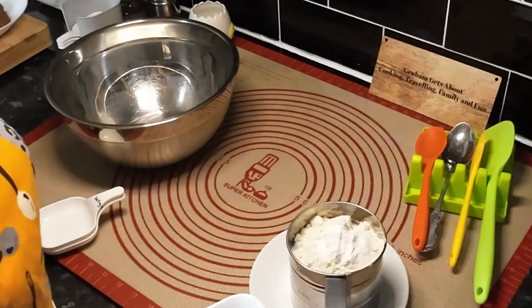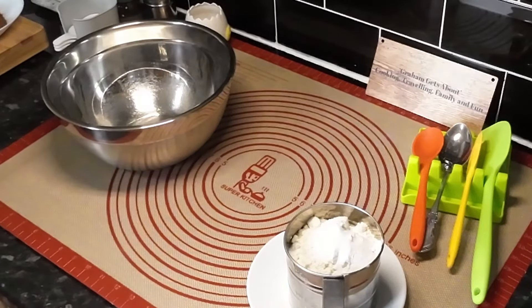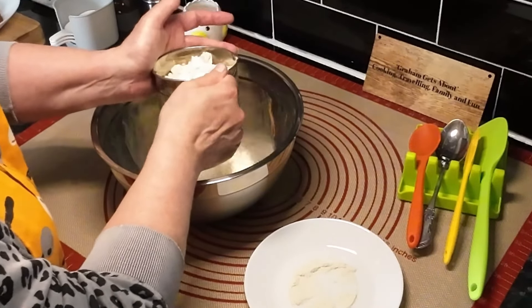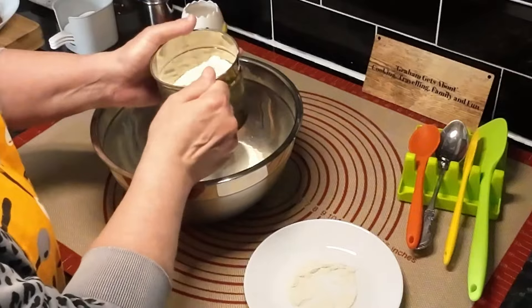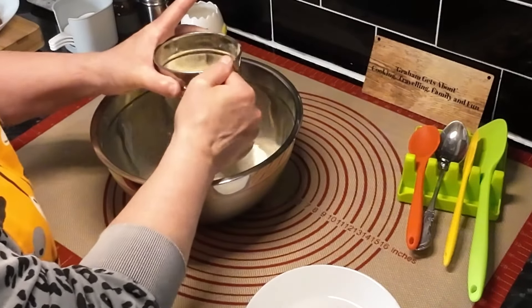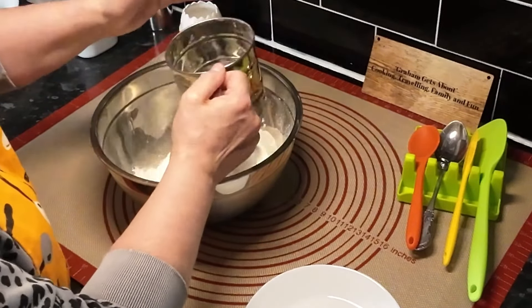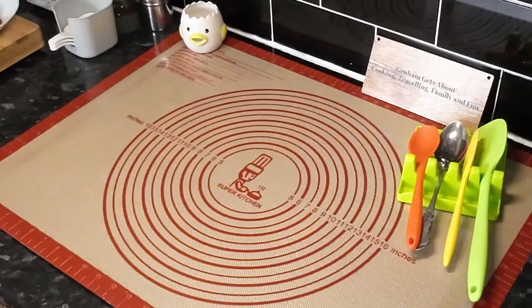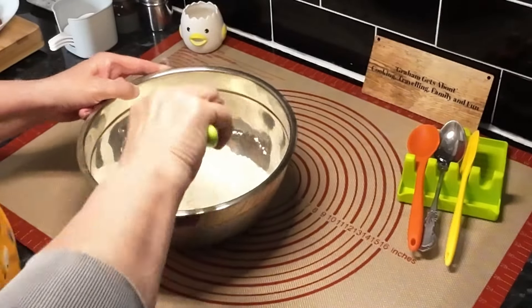I've done a little bit less salt — about half a teaspoon. This is just a case of mixing these dry ingredients together, so it's not going to take very long. Right, that's done — we'll put that to the side. It's all mixed up, and I'll bring you back.